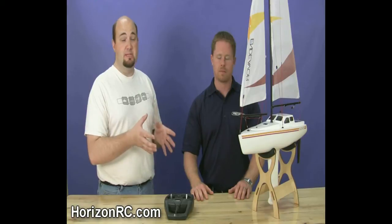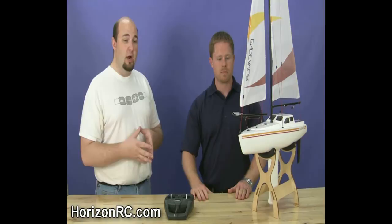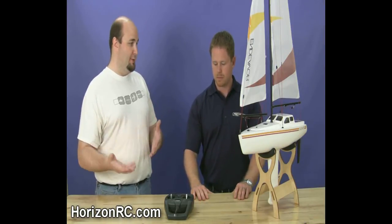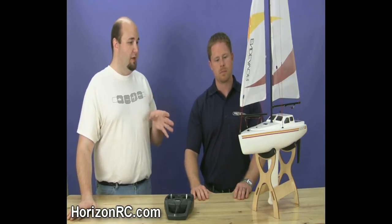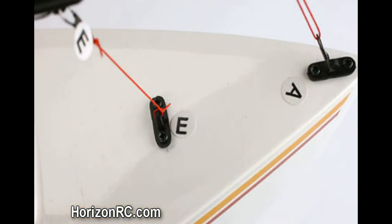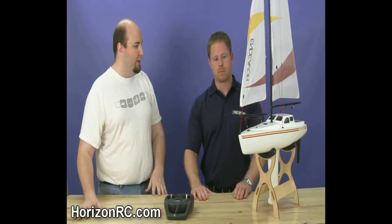One of the things I noticed — I actually put this boat together myself. This is really the first sailboat I've ever worked on. I was really impressed with how easy it was; it took me about 10 minutes to get everything rigged. One of the things I really appreciate, and we'll get a close-up for you, is that the lines are all marked to clearly indicate where everything goes.